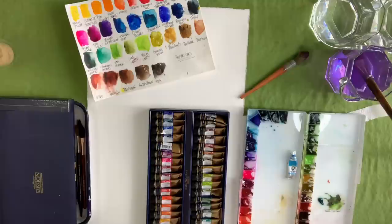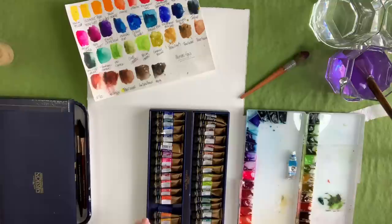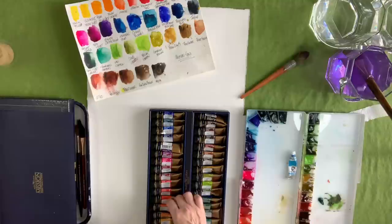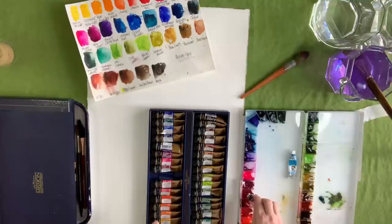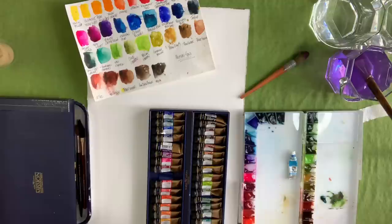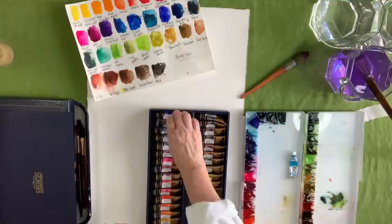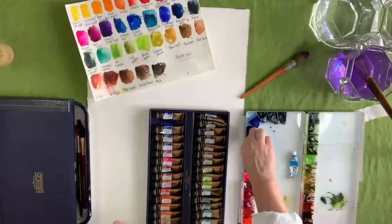I'll drop the link for all this stuff in the description box. If you click on them, it will take you to Amazon. I am in the affiliate program, which means I make a small commission — and it doesn't come out of your pocket. You only have 24 hours to purchase for me to get any credit. I'd greatly appreciate it if you used those links. I eventually want to get a subscription-based website going so I can build better, more informative, more one-on-one videos for you.